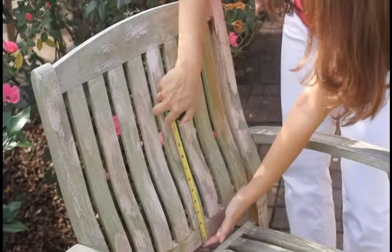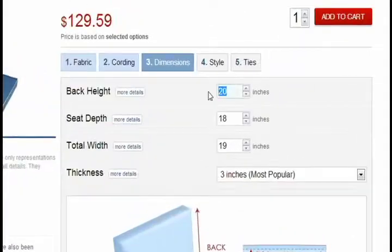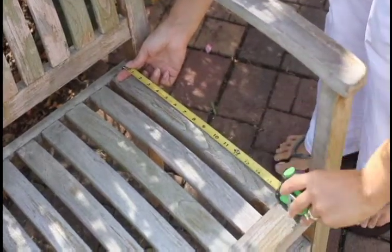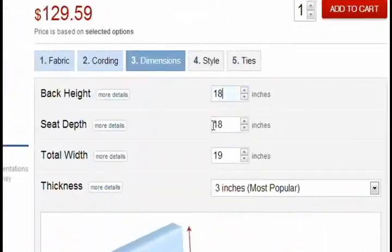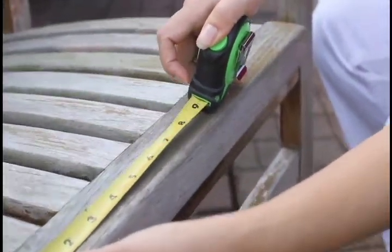While standing in front of your chair, measure the back height of your chair from bottom to top. Measure the depth of your chair seat from front to back. Next, measure the width of your chair seat from left to right.